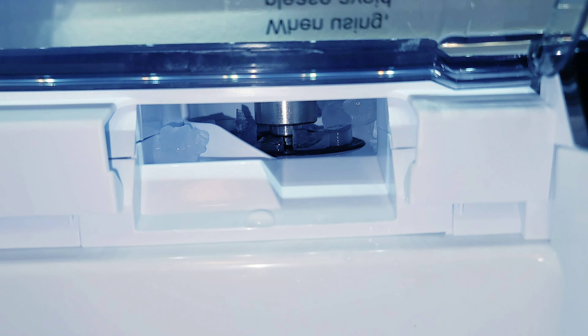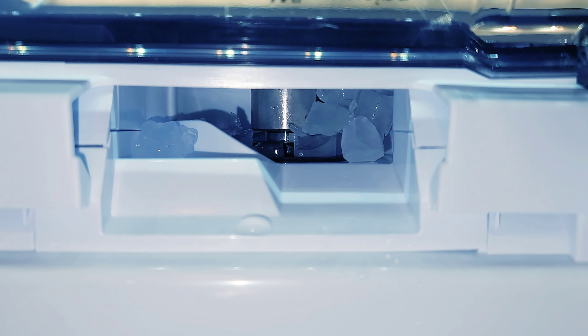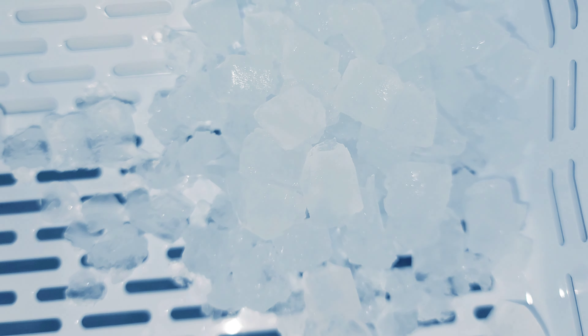It just started dumping out some ice — here we go! We got our ice cubes down in there, slowly spinning out. You can see them being made. Those are nuggets of heaven right there, people.